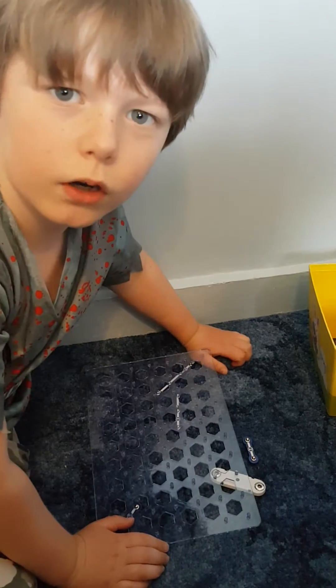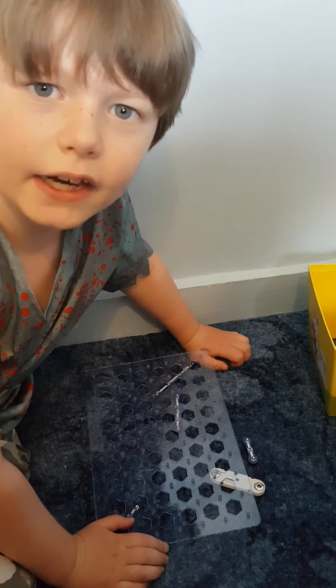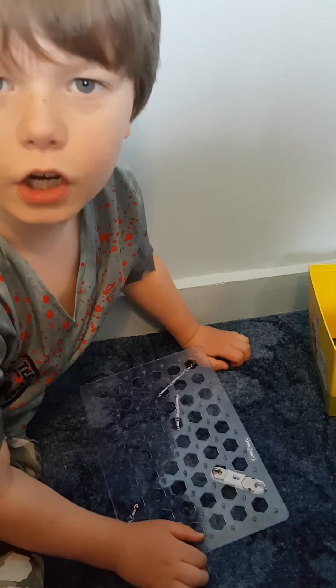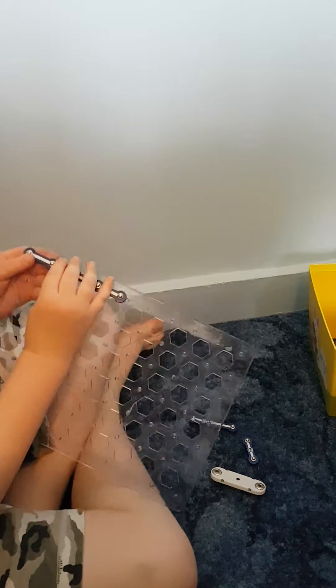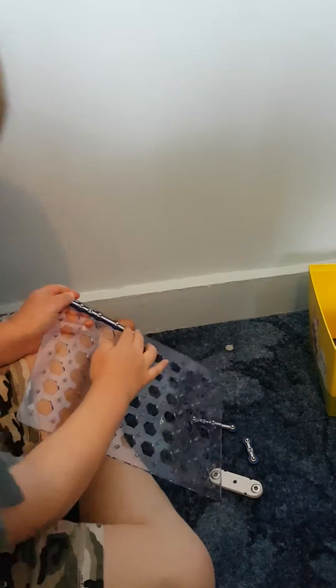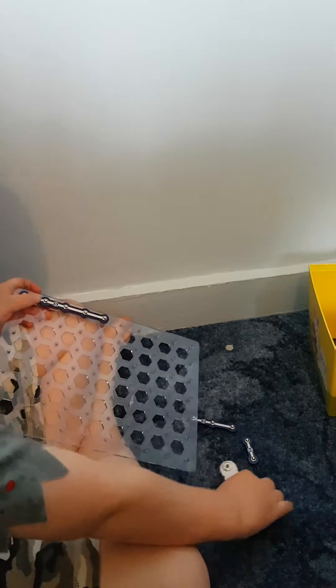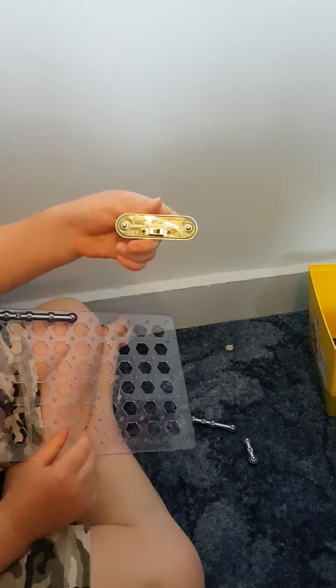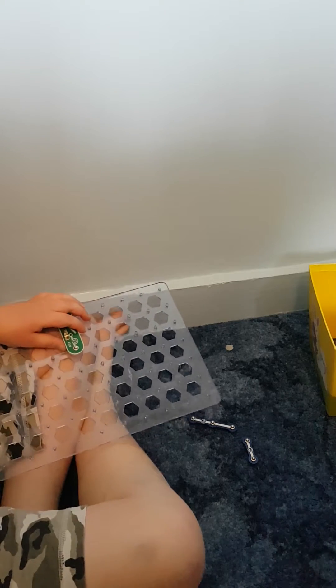Hey guys, welcome back to one of my YouTube videos. Today I'm showing you how to make an alarm circuit on Snap Circuits. You need to get your five and put it right here, then get the piece that says S1 and put it right here.